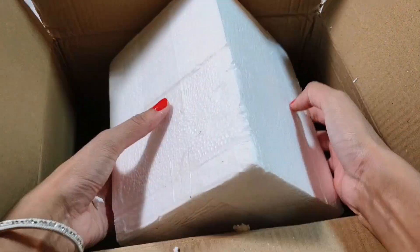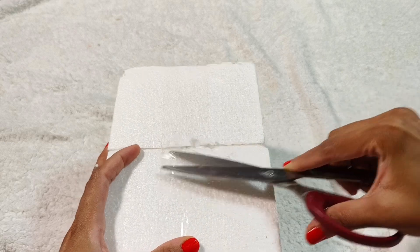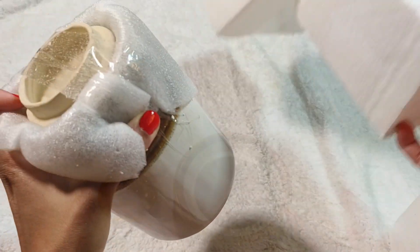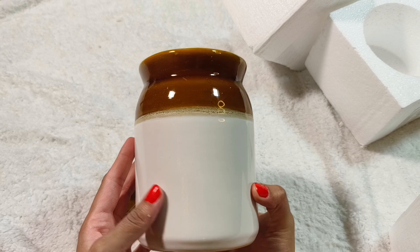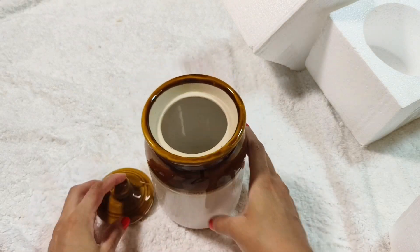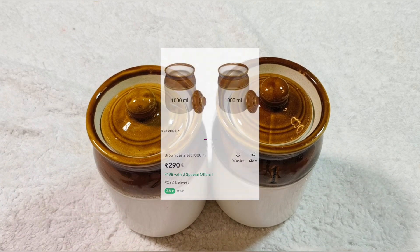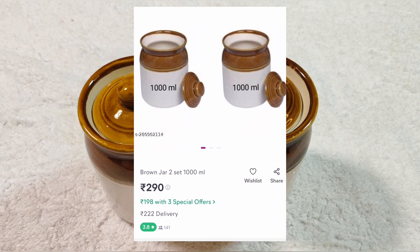I'm going to show you a pulley-style container. It's a ceramic material — very good quality. You can put it in plastic as well. It's 1,000 ml capacity.